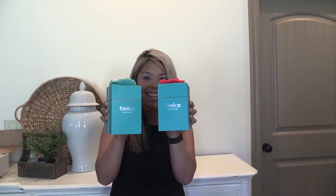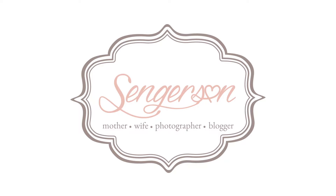Today we're going to be talking about Teaks. As a working mom, I wear these Teaks all the time. I already have two pairs of Teaks, and I will tell you the good, the bad, and the ugly, as well as unbox these Teaks.